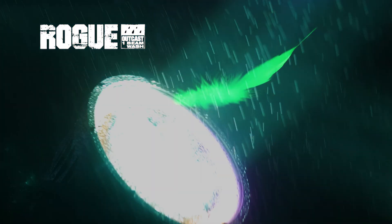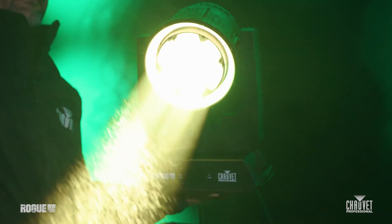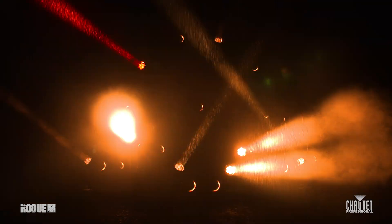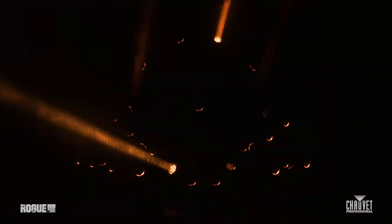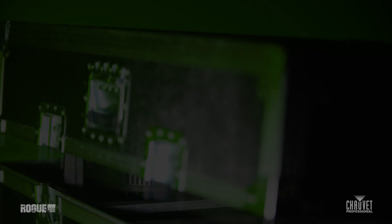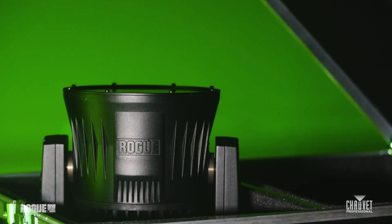Bright in all weather and light as a feather, Rogue Outcast One Beam Wash is durable and portable, making it perfect for life on the road. A rugged IP65 enclosure ensures it's able to endure the elements, and a total weight of 20 pounds makes loading in and out quick and easy.